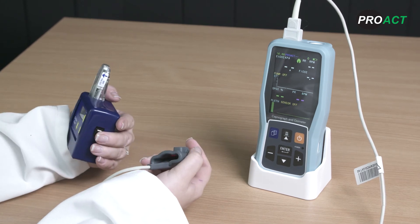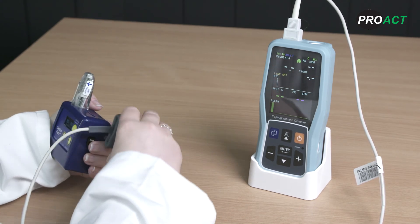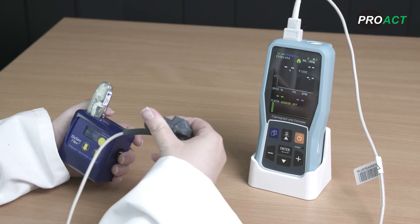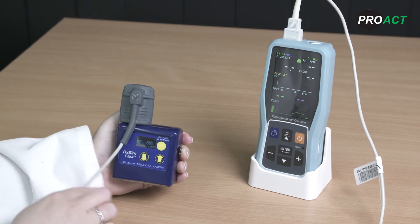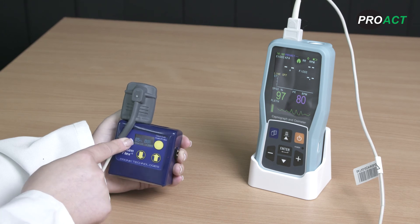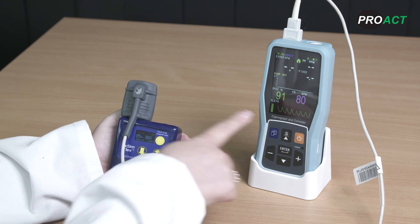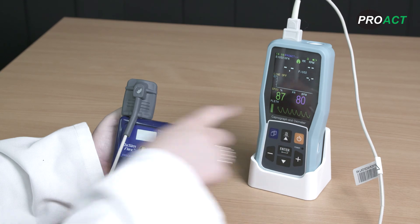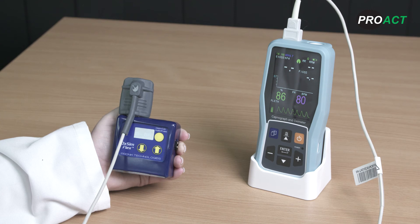Make sure the LED light in your pulse oximetry sensor is facing the side with the arrow marker on your patient simulator probe. Use the adjustment arrows on your patient simulator to adjust the simulation settings. Our patient simulator is set to give 85% SpO2 and 80 beats per minute heart rate, and the PC-900B is showing readings of 86% SpO2 and 80 beats per minute, which are both within the accuracy requirements of plus or minus two.